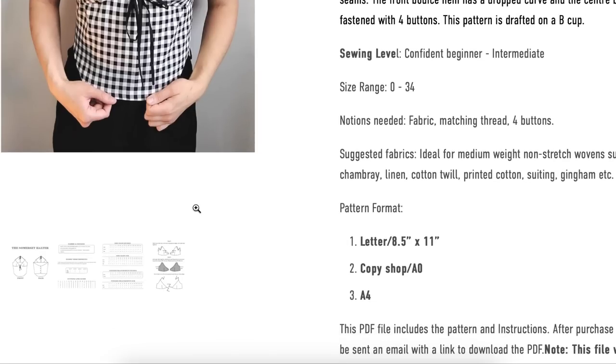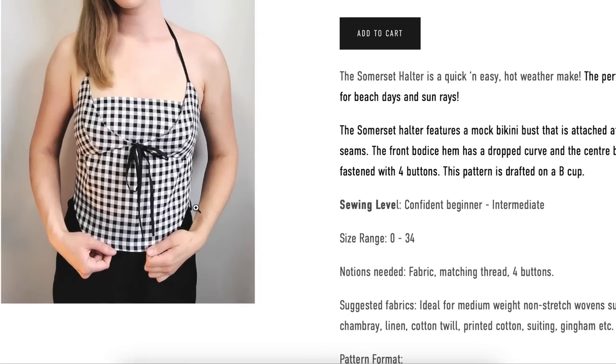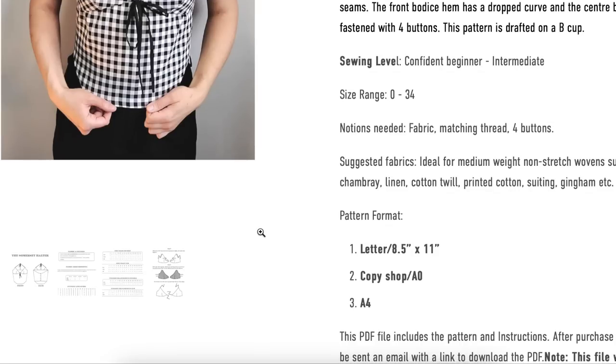Suggested fabrics include medium weight non-stretch wovens like chambray, linen, twill, printed cotton, suiting, and gingham — that's an interesting list. It is very, very closely fitted, so interested to see how fitting goes for people with that.